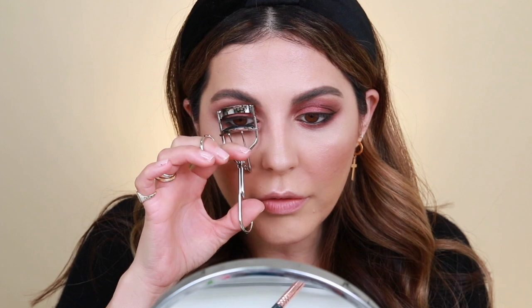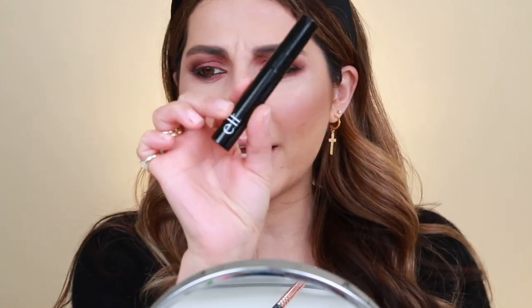I found a lash curler by e.l.f. and had to pick it up since lash curlers are so hard to find. But it's very stiff and I feel like it didn't do anything — it does not work. Let's try the mascara. I love the packaging — it's super slick and very travel friendly. It says it's volumizing, which is what I like, but I don't think it's volumizing. I love drugstore mascaras but I don't love this brush or the formula. This is more of an everyday, very light layer — great for a no-makeup makeup look, but I wasn't super impressed.